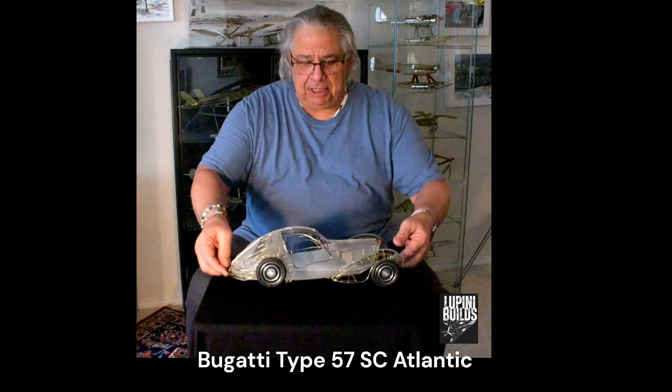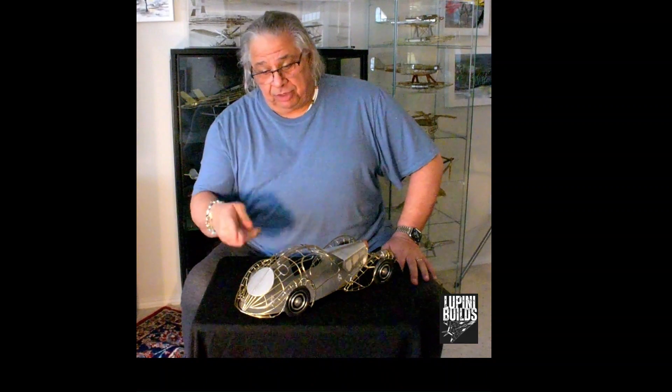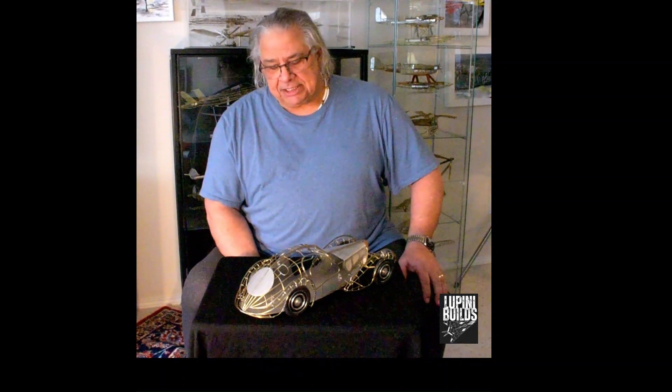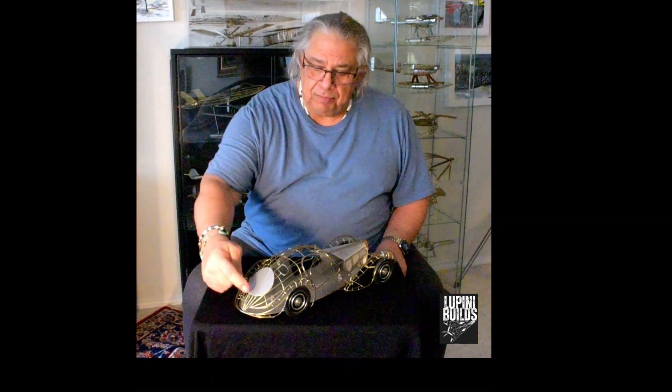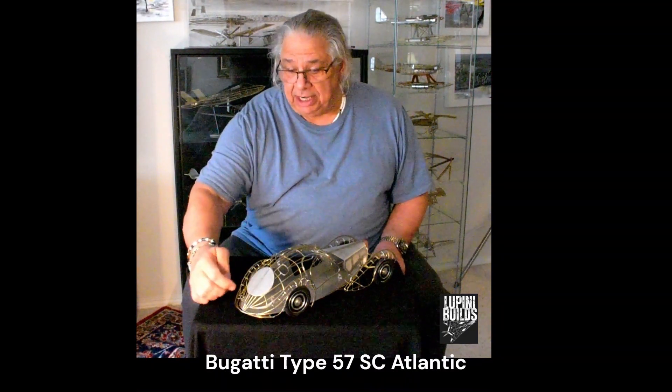This car is built in aluminum, brass, lead, copper, carbon fiber. I've got sponge rubber wheels, lead headlights, and the trim across the bottom of the top of the car to create that detail that the real car has — also done in lead, all handmade.